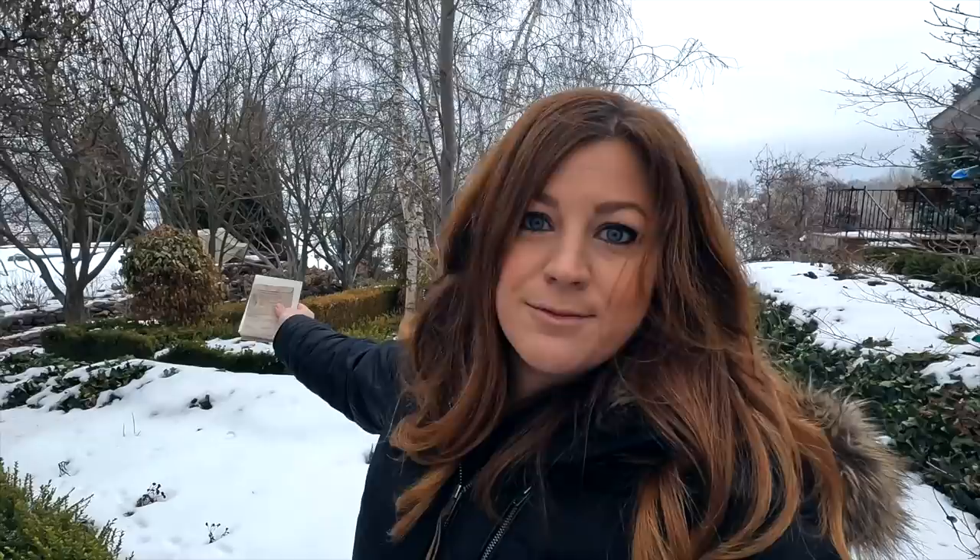Last year I saw Erin, the Impatient Gardener — she has a YouTube channel, we'll link it down below. She showed her method of planting poppy seeds, and it's basically just taking your seeds and sprinkling them out in the garden right now, just on top of snow. She has great luck with it — basically winter sowing without the equipment, the water jugs or the tape or any of that stuff. I'm going to give that method a try this year. When I saw her video last year, I had already planted all my seeds in water jugs and didn't have any left, so I thought next year I'm going to file this idea away and give it a shot.